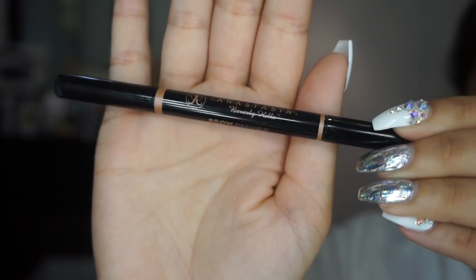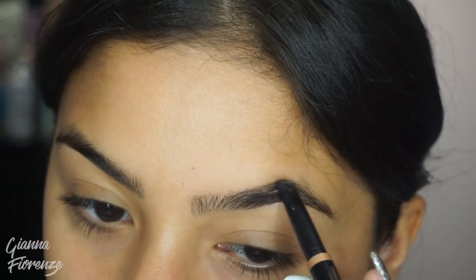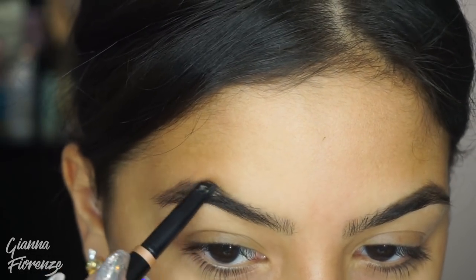Hello guys, and welcome back to my channel. Going right into brows, I'm using the Anastasia Brow Definer in medium brown. I'm just going to go across my brow towards the tail and just fill this in, then blend it out with a spoolie on the other end.